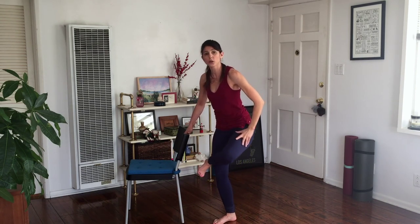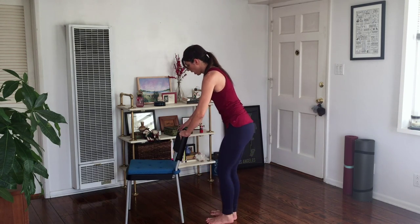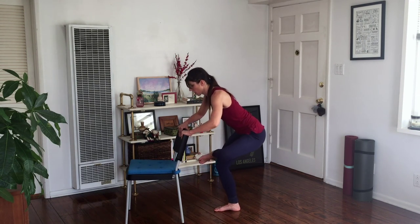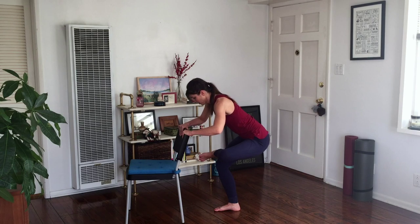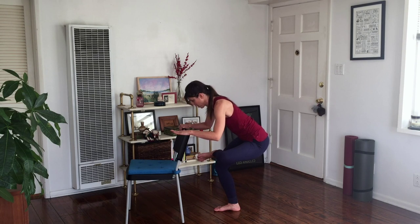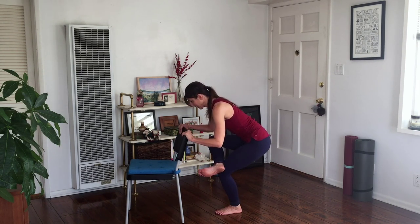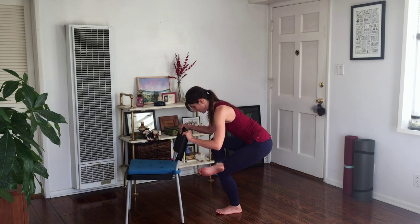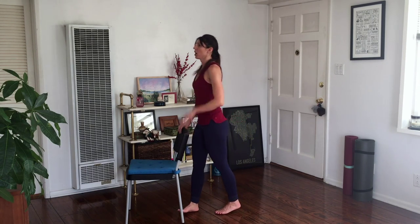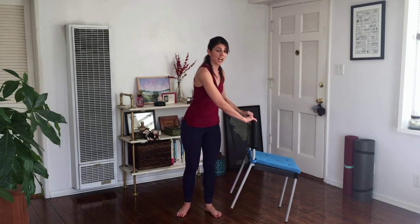Cross that left ankle over the right knee and give yourself a stretch. You can always hold on or move over to the chair with both hands if you need to. You want to stretch both the hip you were standing on and the leg that was working — both of them work. We'll do the other side quickly before we switch completely. Come all the way up; I'm going to flip the chair around and we repeat everything on the second side.